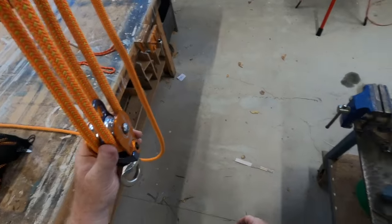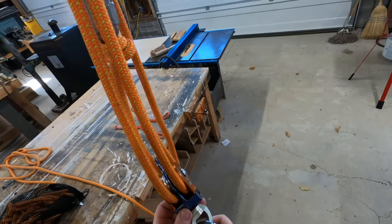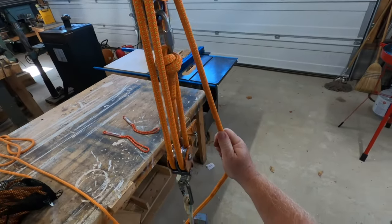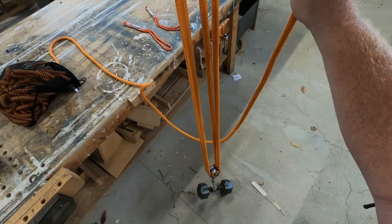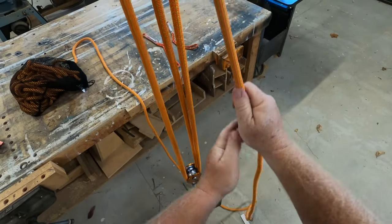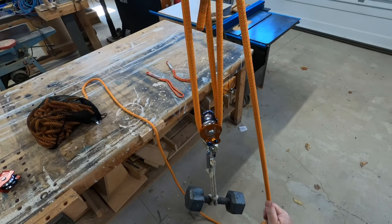Now if I put a load on this — I've got a little 15 pound weight here — I can lower it and then I can raise it. That's a classic block and tackle four to one.